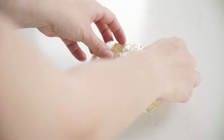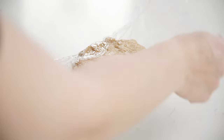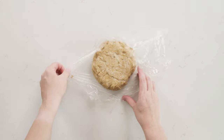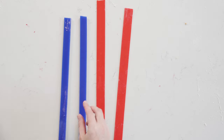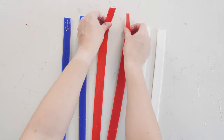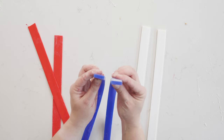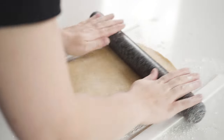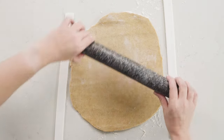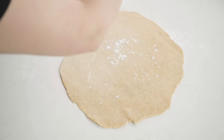Take your pastry out of the fridge and give it just a couple of minutes to come up to room temperature slightly — we don't want it to get warm, but it is a bit easier to work with if it's not completely fridge cold. Then you're going to roll it out. I like to use pastry rolling guides, which are basically guides at different thicknesses that you place either side of your pastry so you get a really even roll the whole way through your round.